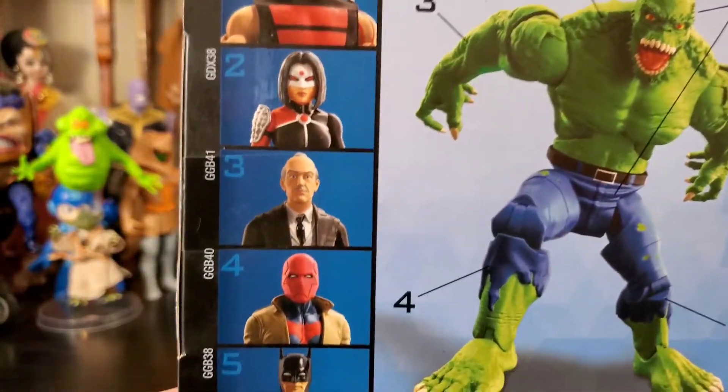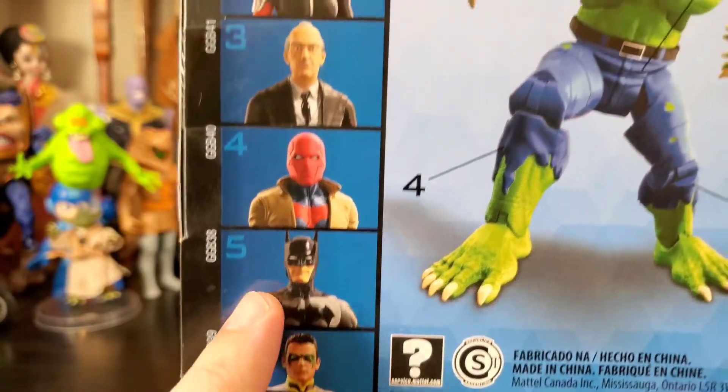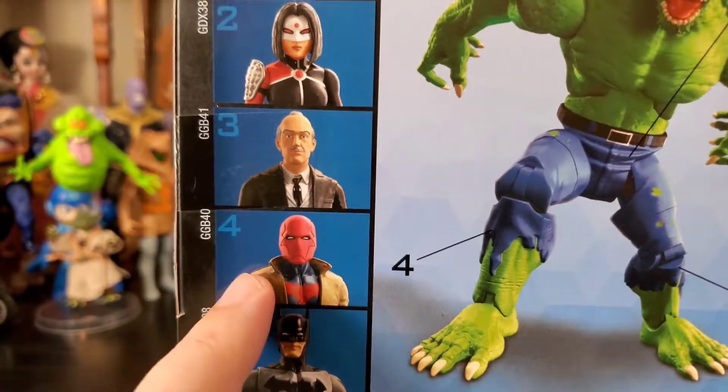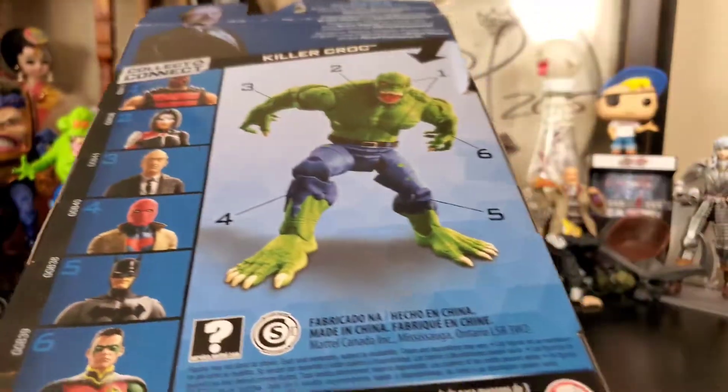Then we get all the other figures from the wave — the Robin, the Red Robin looks really good, and then the Red Hood looks really, really good. I've seen some people do some crazy poses with him, he's pretty good, but I'm not messing with any of these. The only one I wanted was Alfred, so let's get him out of his prison.